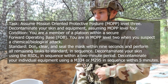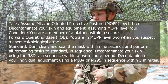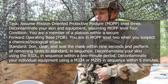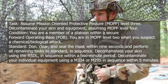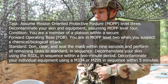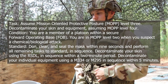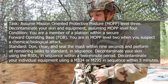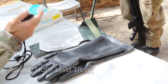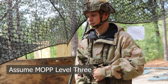You are in MOPP Level 2 when you suspect a chemical, biological attack. Standard: don, clear, and seal the mask within 9 seconds and perform all remaining tasks to standard in sequence. Decontaminate your skin using the RSDL in sequence within a 2-minute period. Decontaminate your individual equipment using an M334 or M295 in sequence within 5 minutes. Candidate, you have 9 seconds to assume MOPP Level 3. Are you ready? Zeros on the clock.